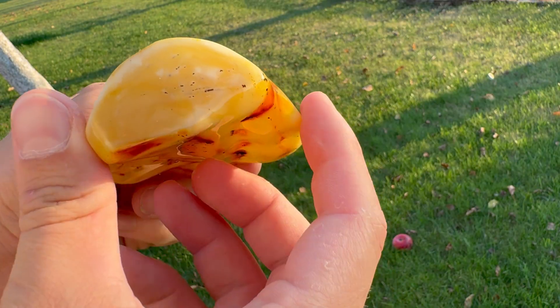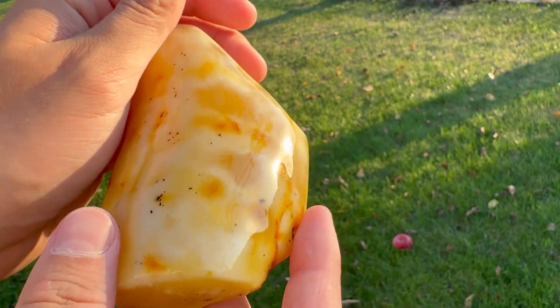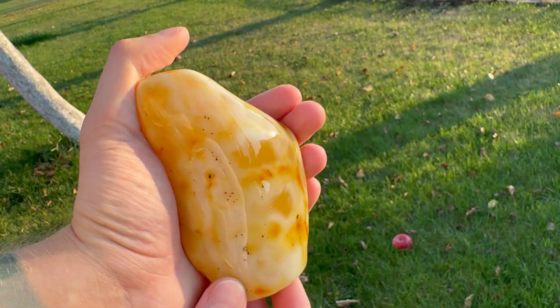Do I think you can make jewelry out of this? Yeah, if you would cut it — cut out the debris and make smaller pieces — for sure it would look even more convincing than the one big piece. But the black debris wasn't possible to remove, because if we look from the bottom, we can see that the black debris goes throughout the whole piece.